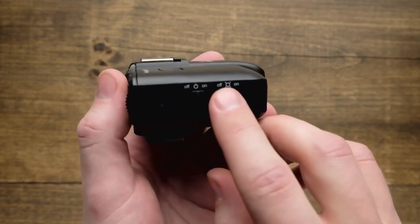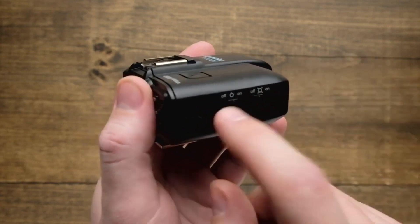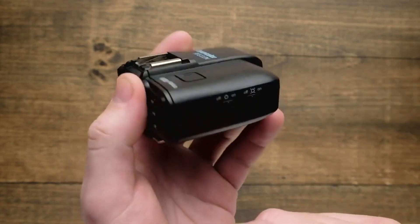Located next to that is going to be the modeling light button. This allows you to turn the modeling lights on and off of your strobes remotely, right from the top of your camera using just your trigger.